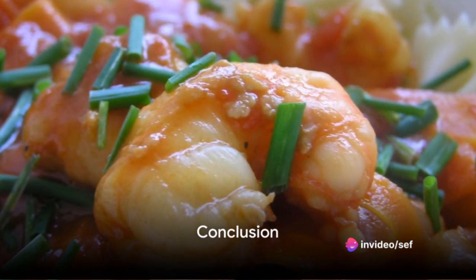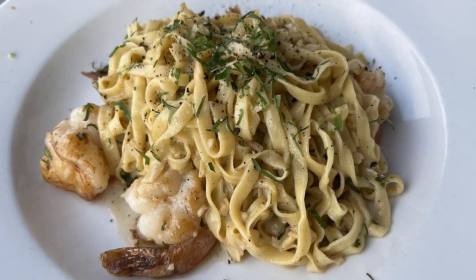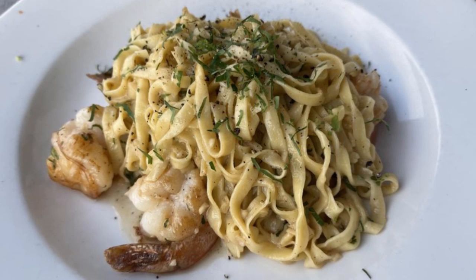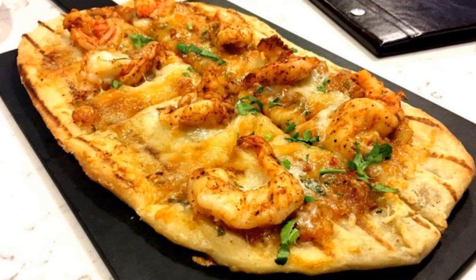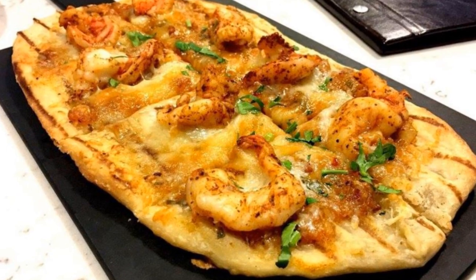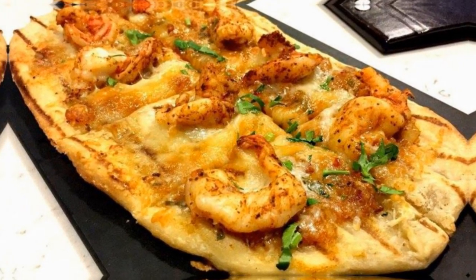Enjoy the shrimp scampi hot, savoring each bite of this savory, flavorful dish. Whether for a weeknight dinner or a special occasion, this quick and easy recipe is sure to impress. The result? A meal that's not just cooked but crafted, with layers of flavors that blend harmoniously, leaving a lasting impression on the palate.